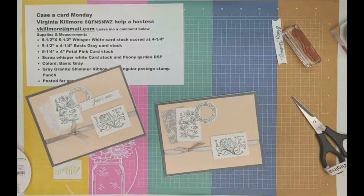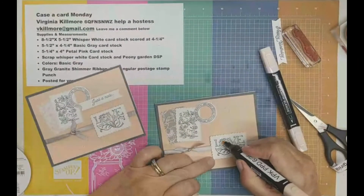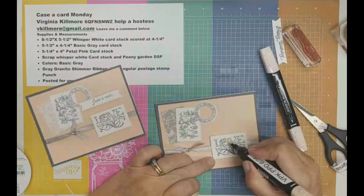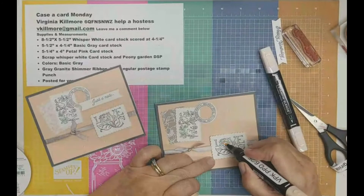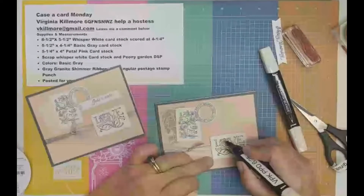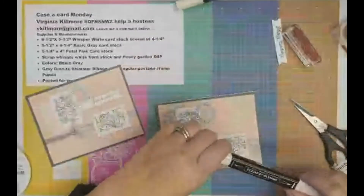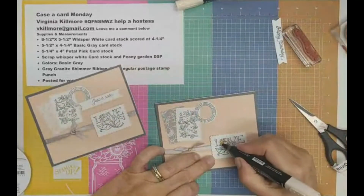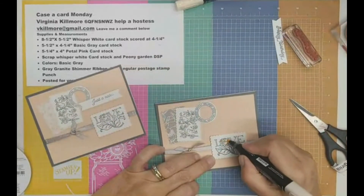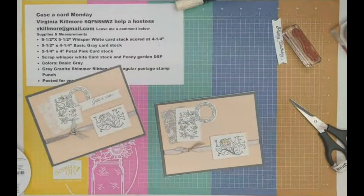I just had an inspiration. I'm taking out my petal pink blenders — and because I used Memento I can sort of get away with this — I'm going to color in just this flower. I'm using the dark color first, you know how I like to do that, and then I'm going to use the light right on top of it, just sort of blend it in. I just think that adds a nice little touch.